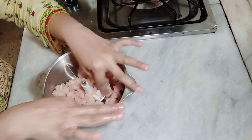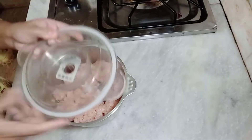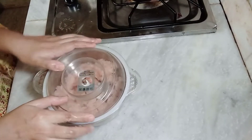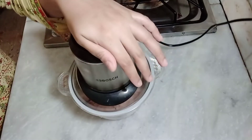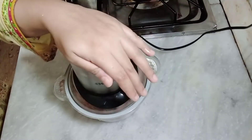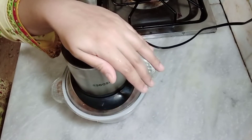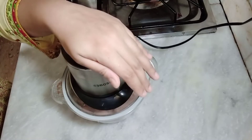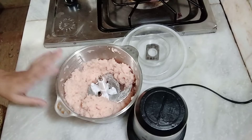Now we will add all the ingredients. I will arrange all the ingredients in front of you. Now I will mix it in a good way.